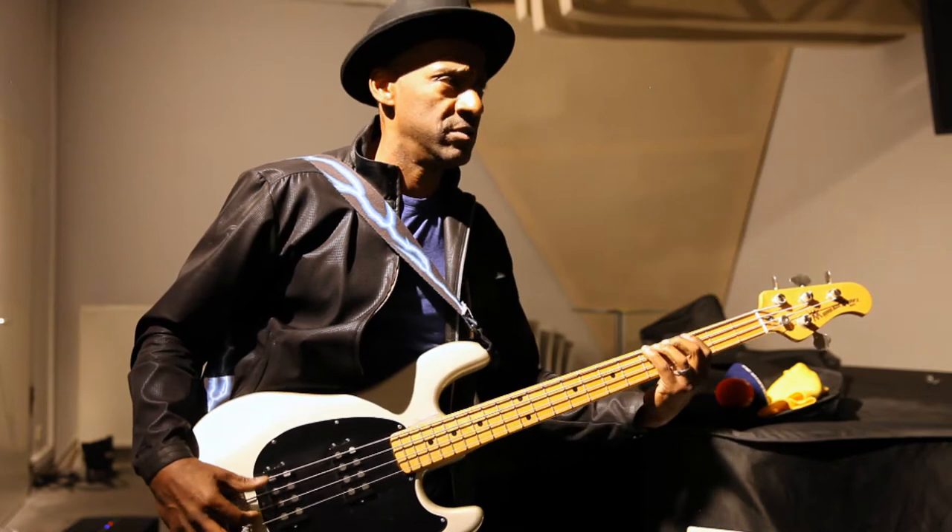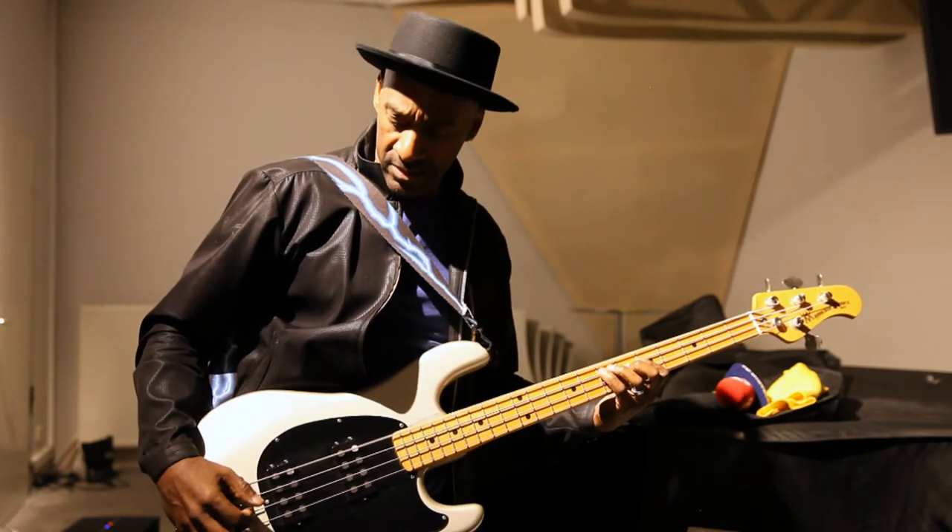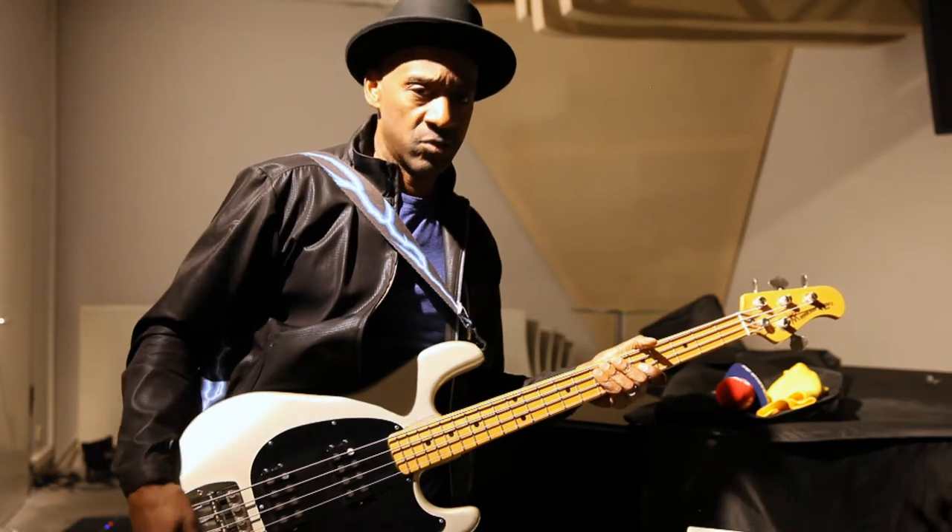I just came out with a Korean bass, a Sire bass. You heard it? I don't know what this is, man. Yeah, it's like an inexpensive, good quality bass.